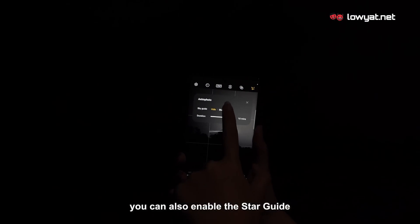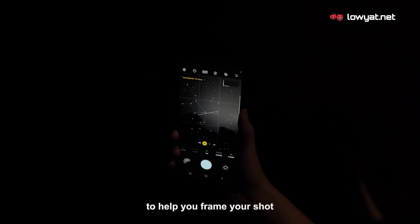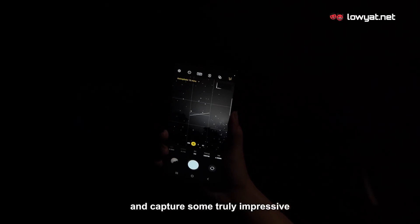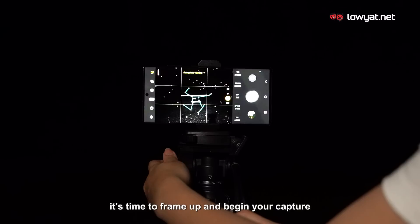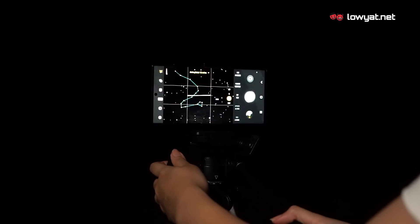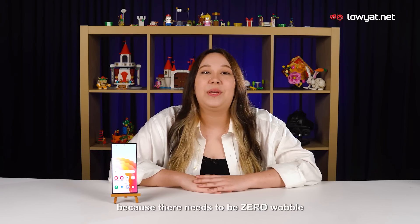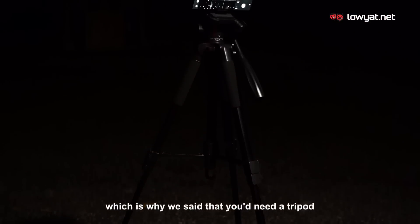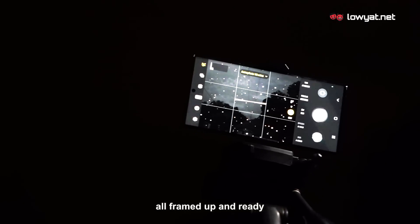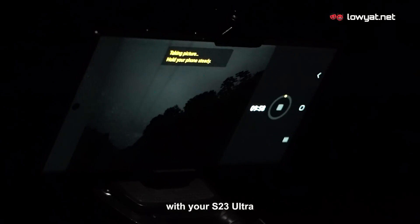You can also enable the star guide, which will project constellations onto your display to help you frame your shot and capture some truly impressive photos of the night sky. Now with all your settings configured, it's time to frame up and begin your capture. You won't be able to take photos of the stars if you're holding the phone in your hands, because there needs to be zero wobble if you want a good shot — which is why you need a tripod. Once your phone's on the tripod, all framed up and ready, simply tap the capture button to shoot the stars with your S23 Ultra.